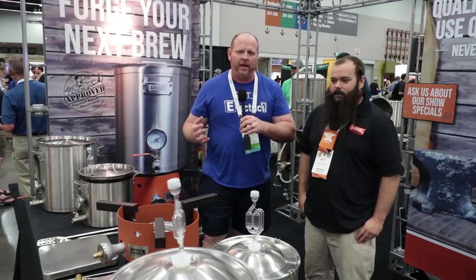Brian with Short Circuit of Brewers, here in the Anvil booth speaking to Matt Sloan about some of the history of Anvil as well as some of the products that they've recently come out with. Tell us a little bit about what the idea behind Anvil is and how it got started.